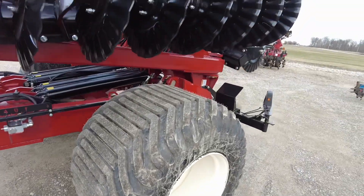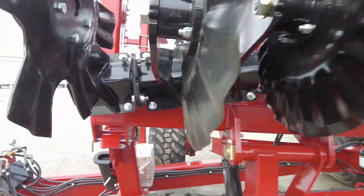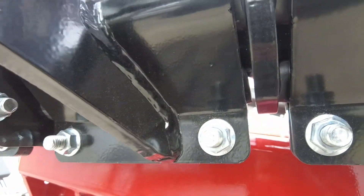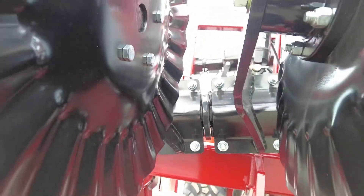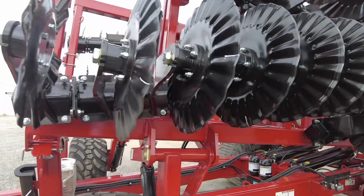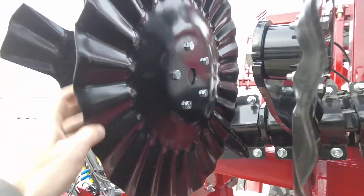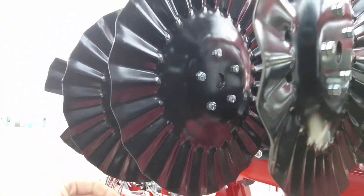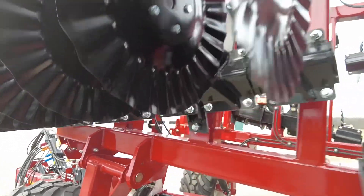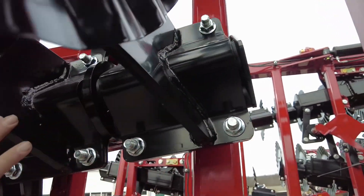This tool can be adjusted on the fly. Each blade is independent of the other — Salford has always been that way. Every blade has its own down-pressure cushion system, so every blade is independent. When it comes to changing blades or anything like that, it's a simple job.